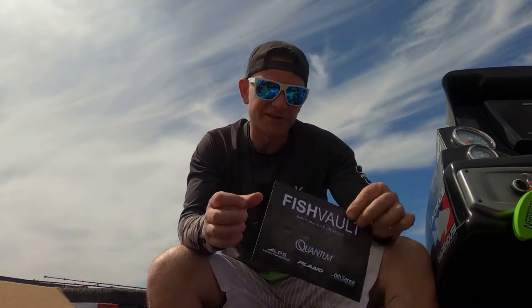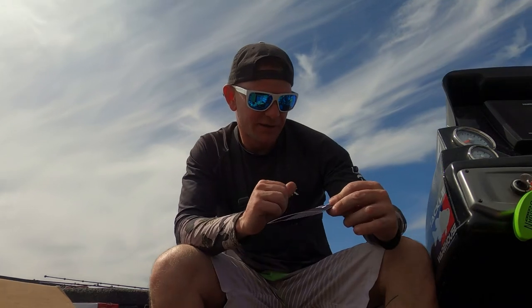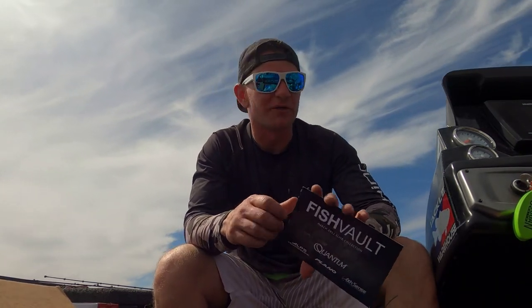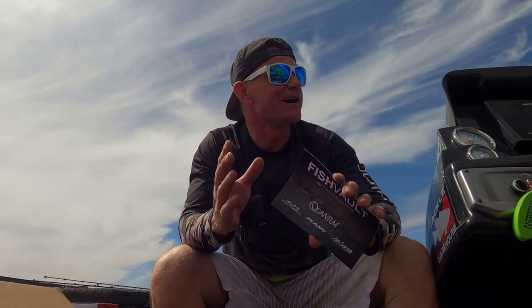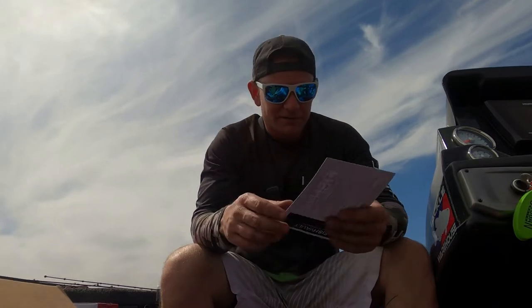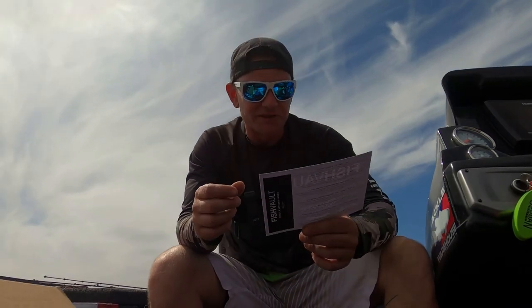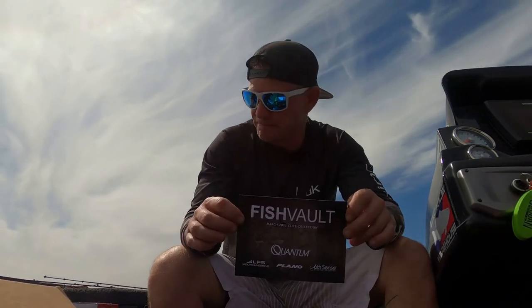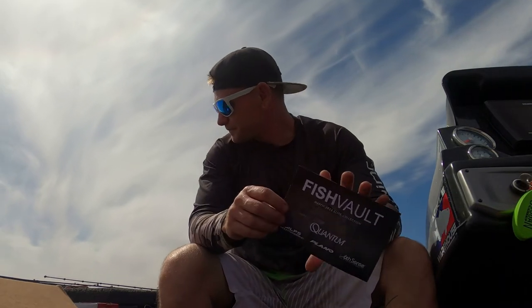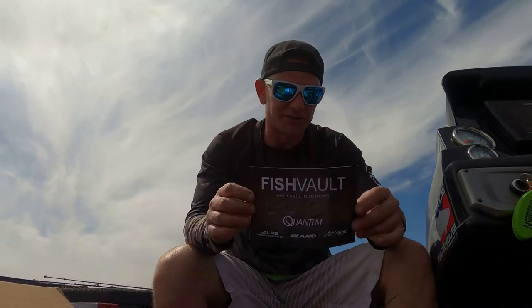The Fish Vault Elite box is $160 a month. I'm usually gone for work two to three weeks out of the month, and every month I come home there's one of these boxes sitting there waiting for me — it's like Christmas every time I open one. Fish Vault — look them up. Find them on Facebook, Google, Instagram. They send out some pretty cool stuff every month.